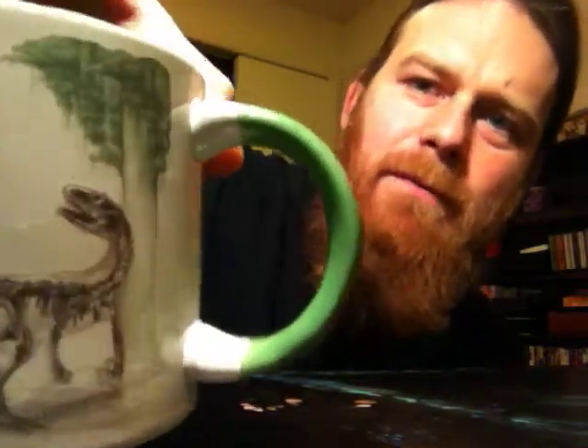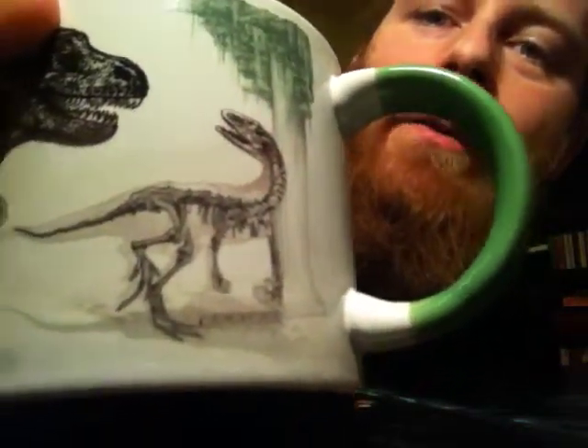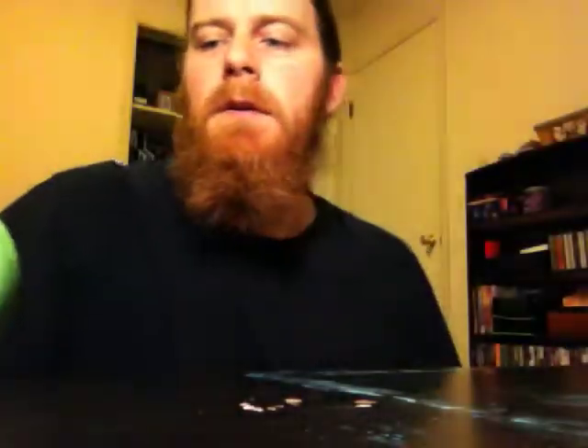Hello YouTube. Tonight we're going to be reviewing some caramels. Alright, we're at Full Raptor. Get the housekeeping out of the way. And Crocodilo is joining me.